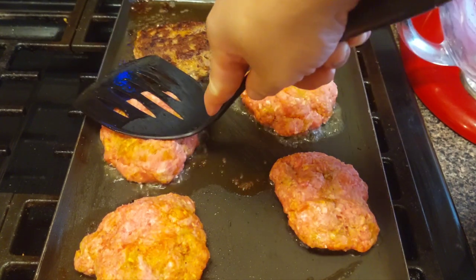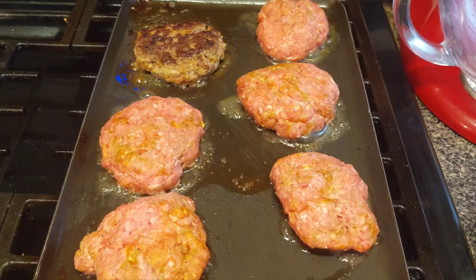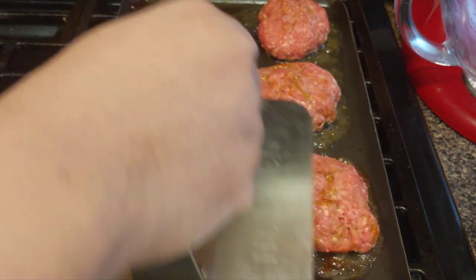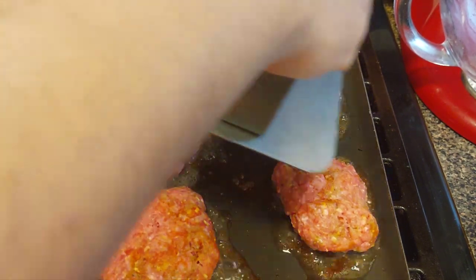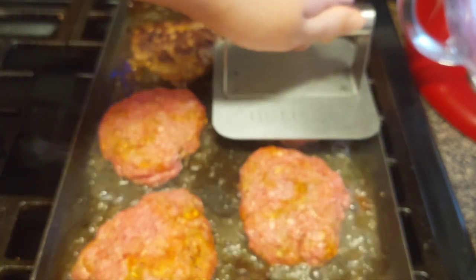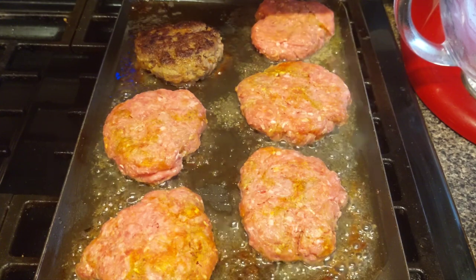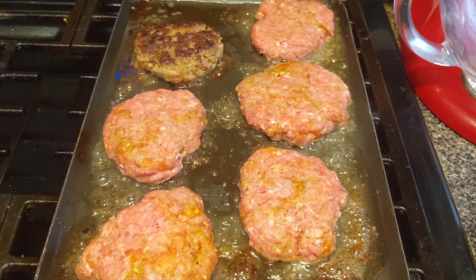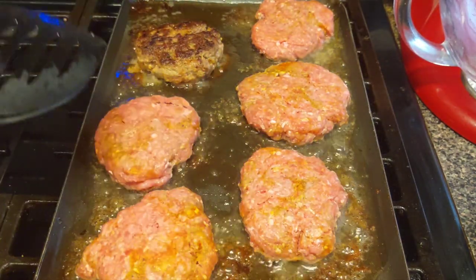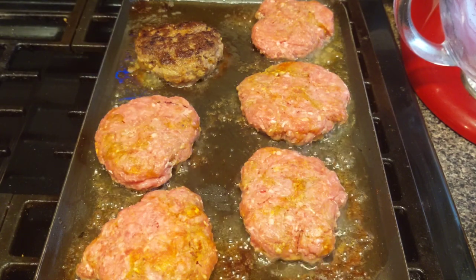Go ahead and flatten them down some. I'm going to finish cooking these and then come back with the presentation to put this all together. Sorry about the vent — when you get high heat in the kitchen, it should be off in a couple of minutes.